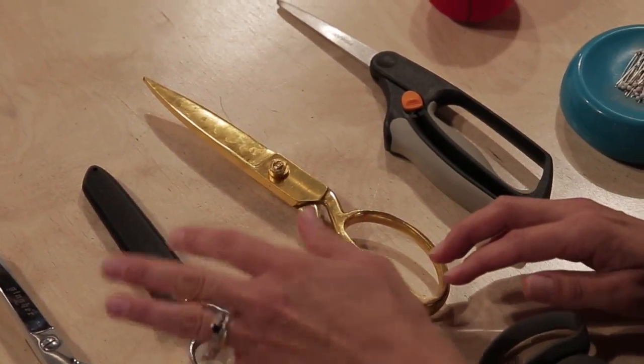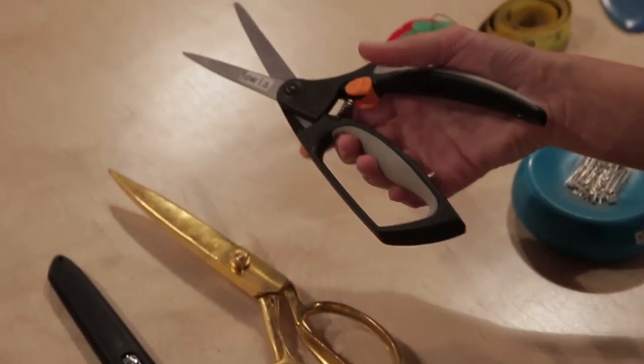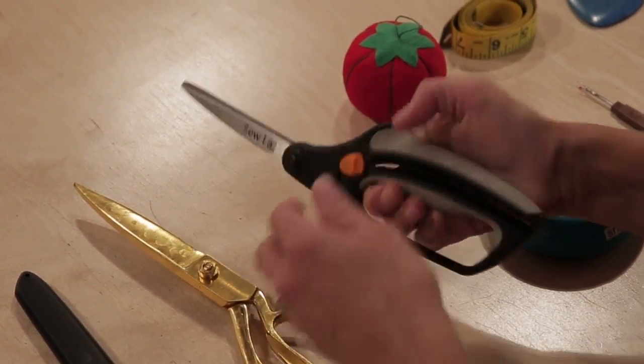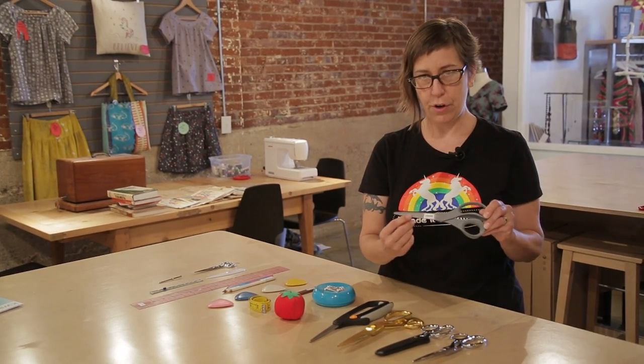These are pretty expensive — they're probably going to be the most expensive part of your sewing kit, but they're well worth the money. If you just don't have that kind of cash floating around, you can get a less expensive pair of scissors. Just be warned that they will get dull and you won't be able to resharpen them at some point. You'll also need a pair of scissors specifically for paper. A cheap pair of office supply scissors will work just fine. Don't ever use your fabric shears on paper because it will make them a lot duller, a lot faster.